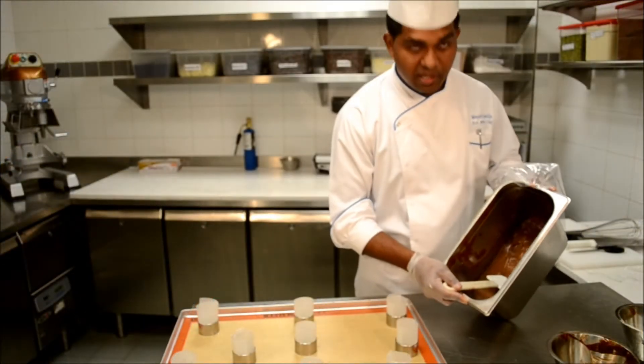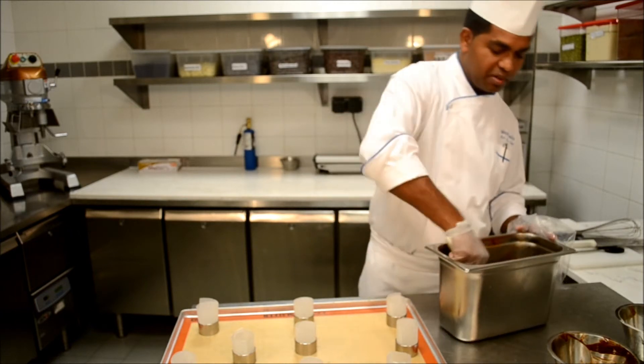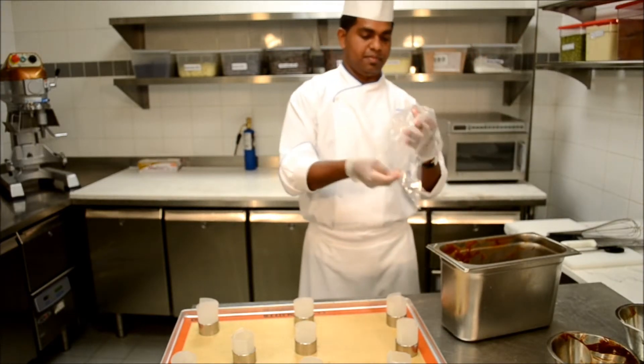Here is the mixture, which has been chilling for 24 hours. I am going to put it into a piping bag.